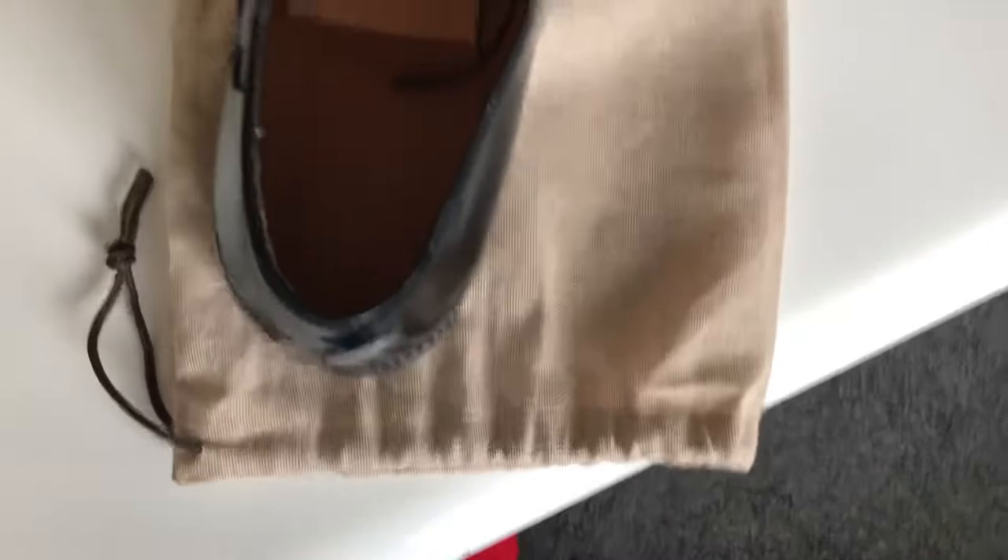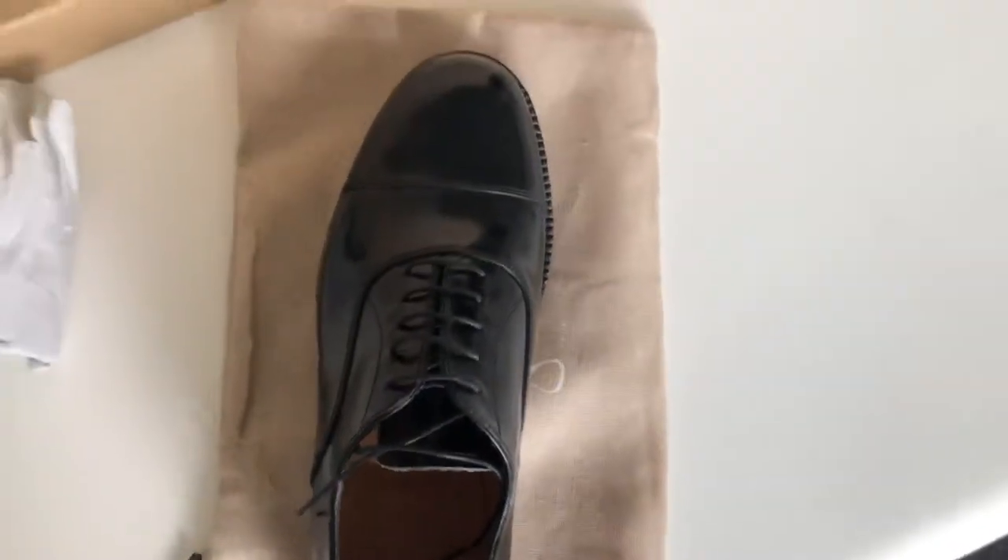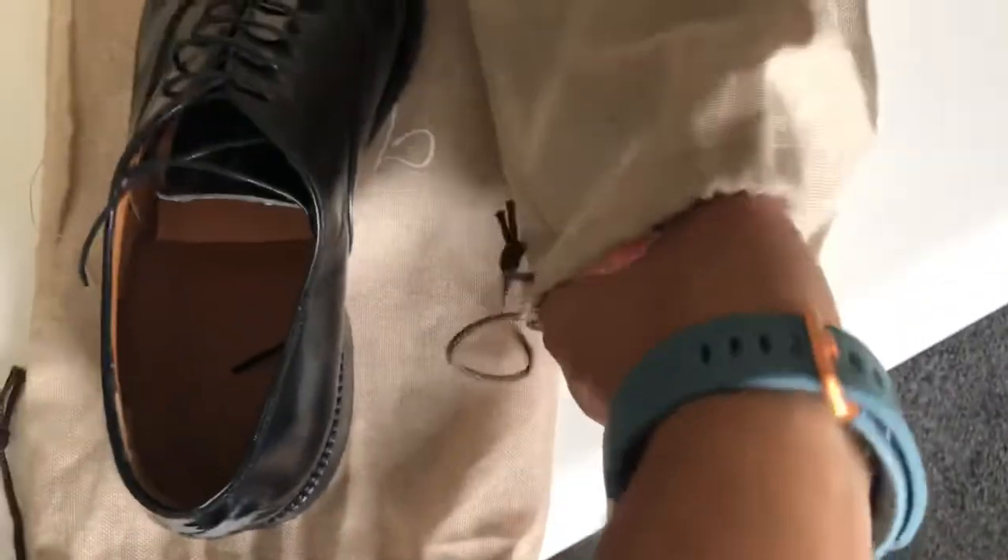Let's see what's inside — there is a support insert and you can also see a very good complete leather insole and support so that you don't get any shoe bites. Let's open the other one and see how it looks.